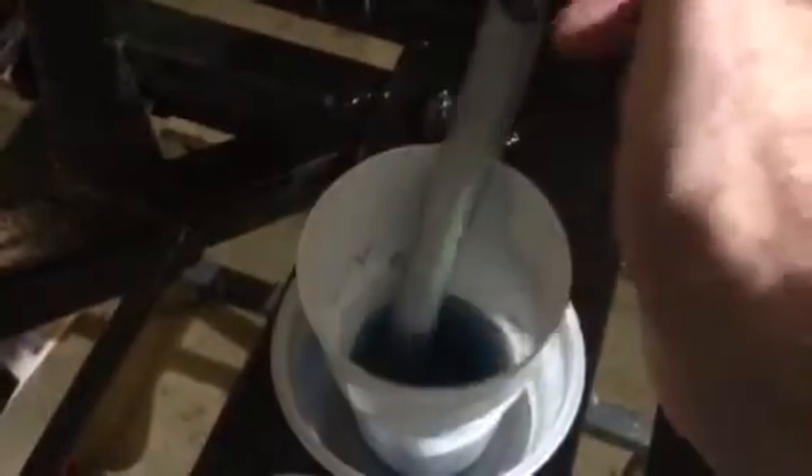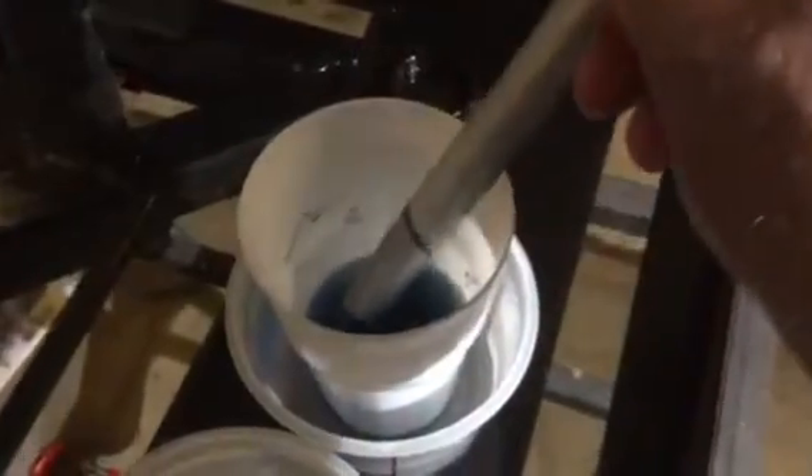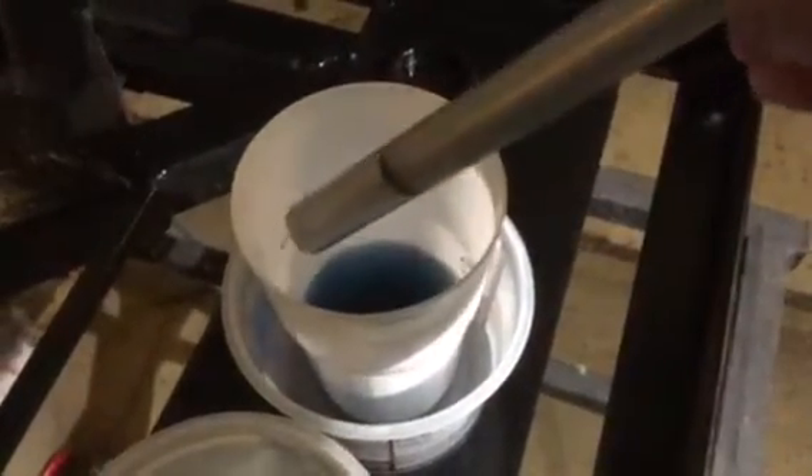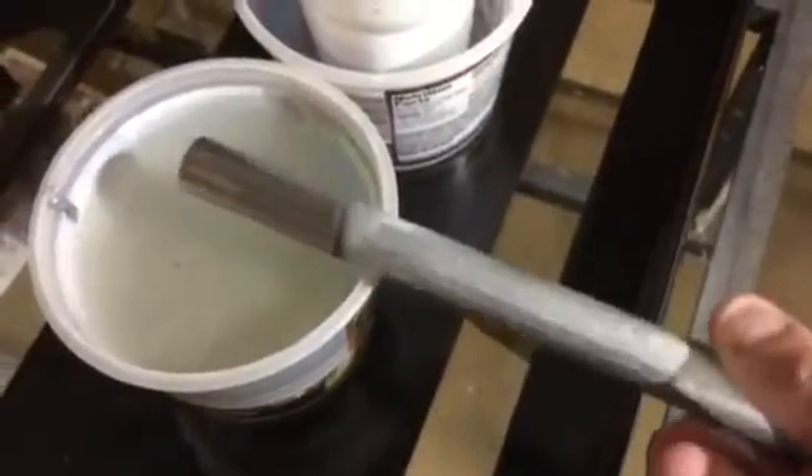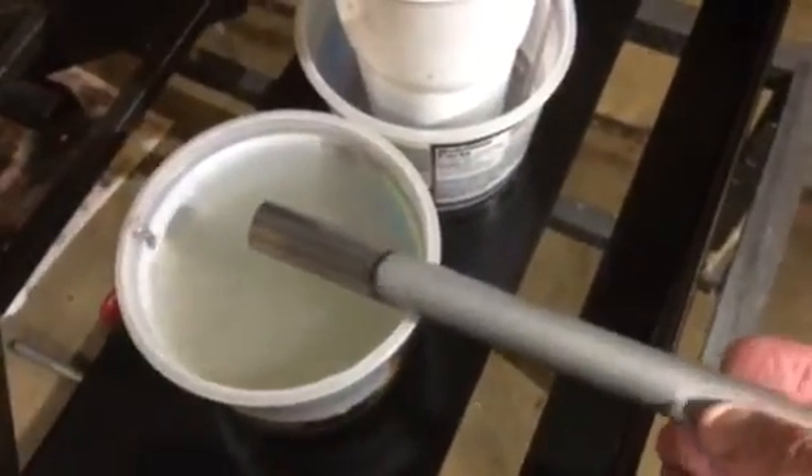Coming back later, I grab the piece of conduit and pull it out. You can see the black line where the solution came up to, and the galvanizing is etched away on the bottom. I'm going to dip this in some sodium bicarbonate and water solution just to make sure it's all neutralized, then rinse it off — and it's now ready to weld.